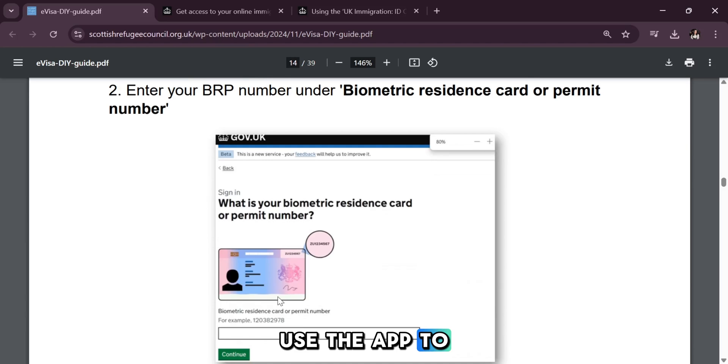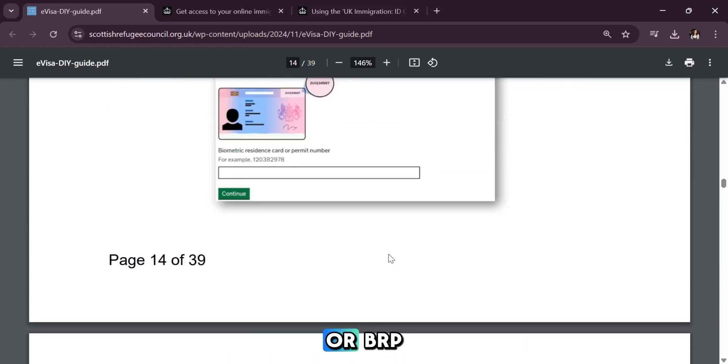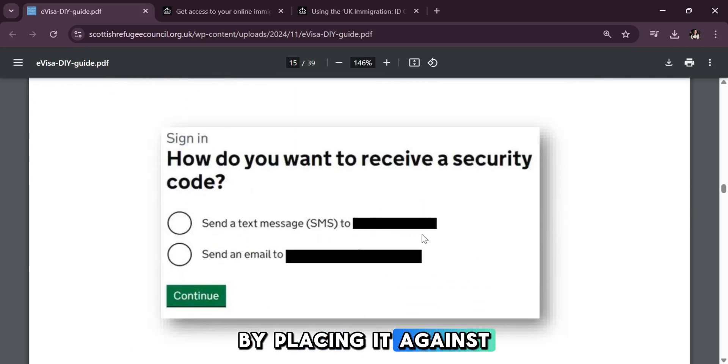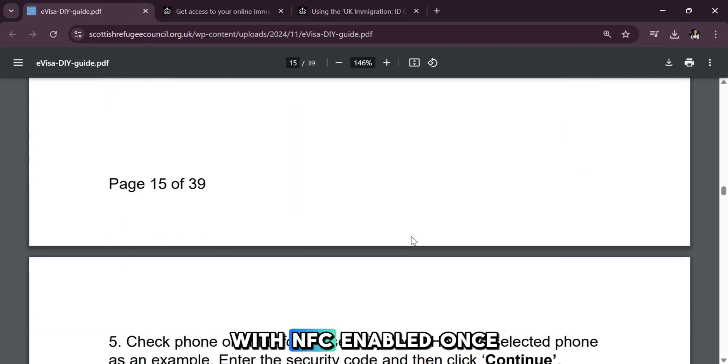When prompted, use the app to scan your biometric passport or BRP biometric residence permit by placing it against the back of your phone with NFC enabled.